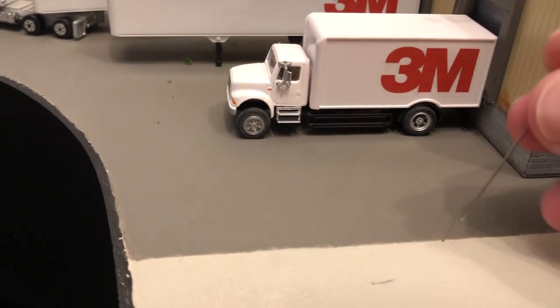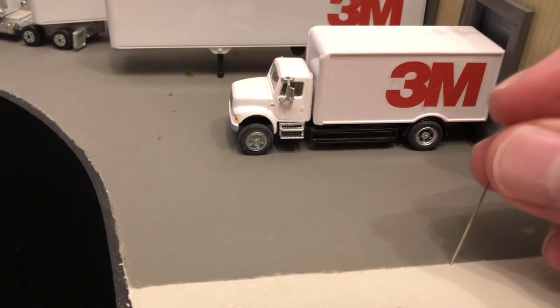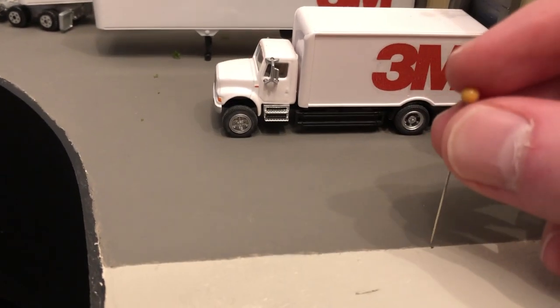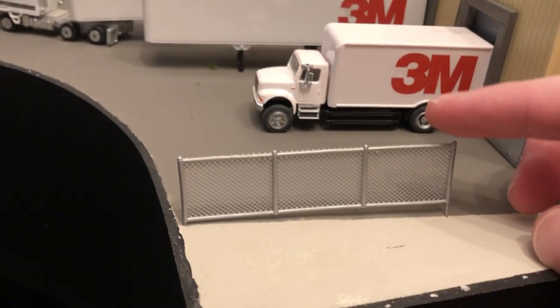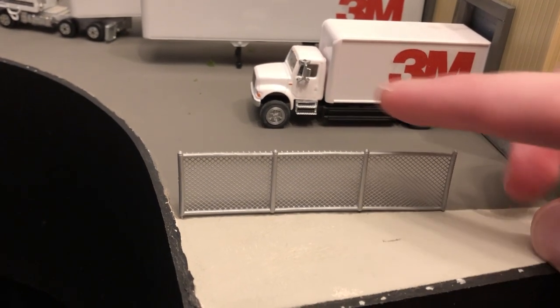To install, Woodland Scenics recommends you drill holes for the fence posts, but since my layout has foam, I'm just going to use this super sharp and dangerous in the wrong hands pin. Once your hole is made, place the fence in gently and glue in place.